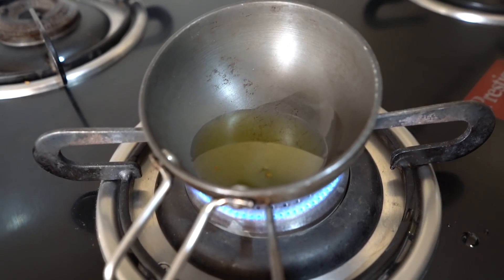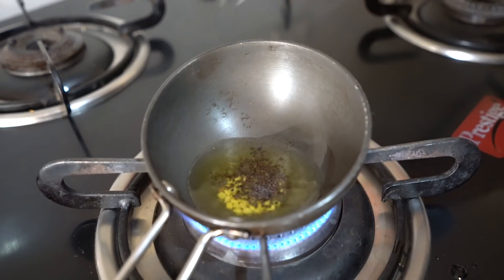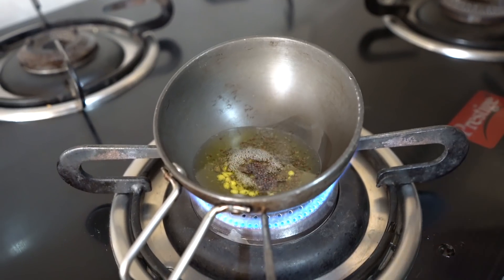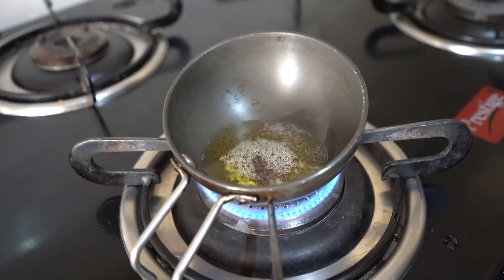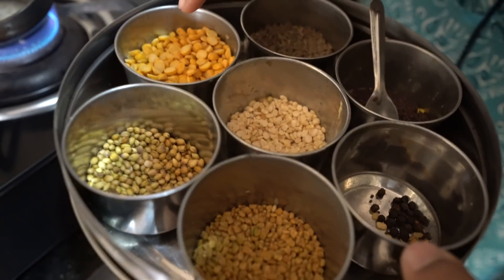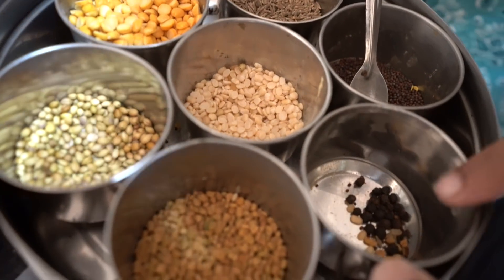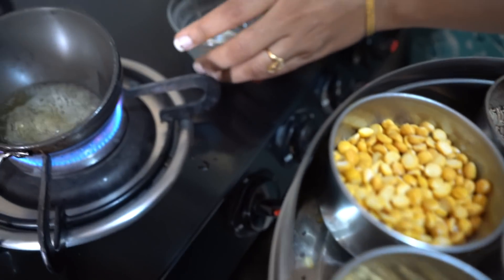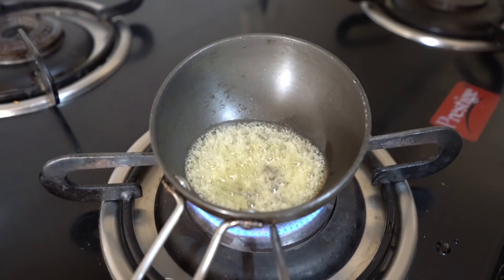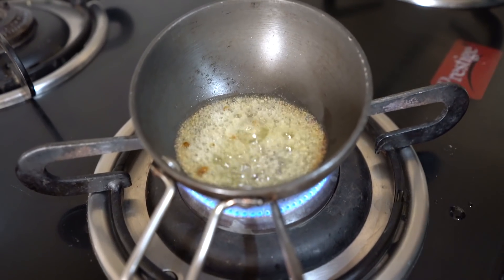Now we will add one spoonful of urad dal — this is optional. What is very important is the mustard seeds. You can see it is already going to splutter. I also want to show you the masala dani — it is very different from the North Indian style. Here it contains chana dal, urad dal, whole coriander seeds, dana methi, whole pepper, and kalimirch. So I am also adding a little bit of hing. You can also add red chili or curry leaves.